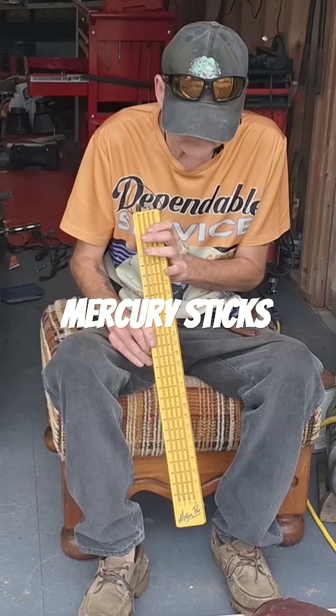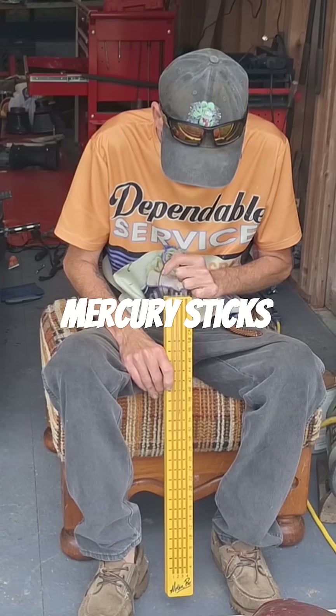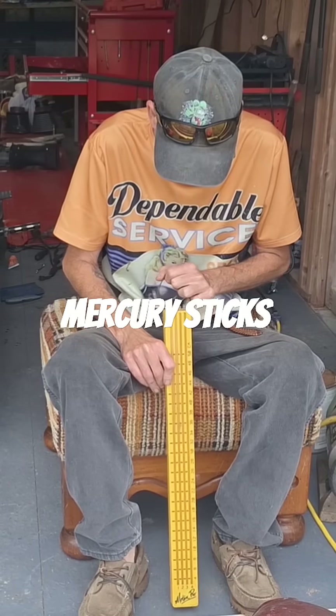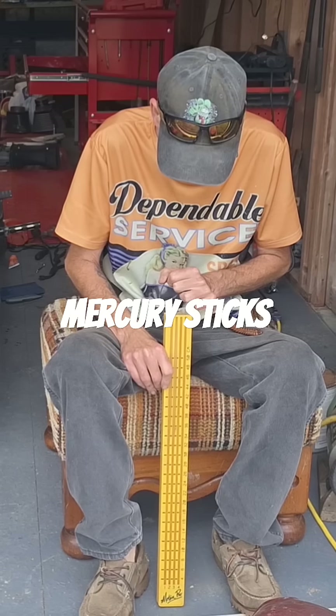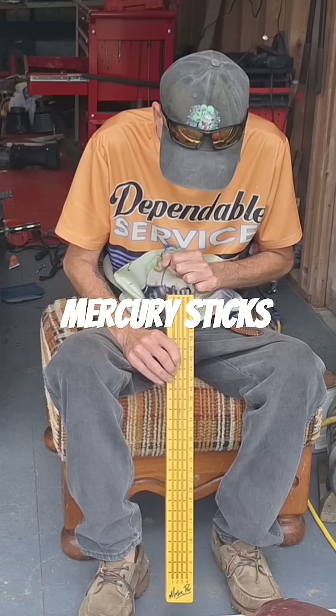These old mercury sticks here that I've had since the mid-80s — '86, '87, somewhere in there, '85 maybe — they work great.